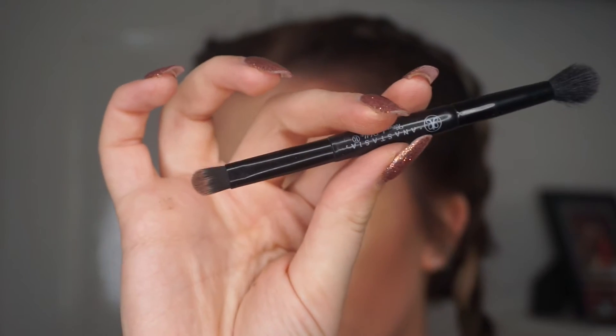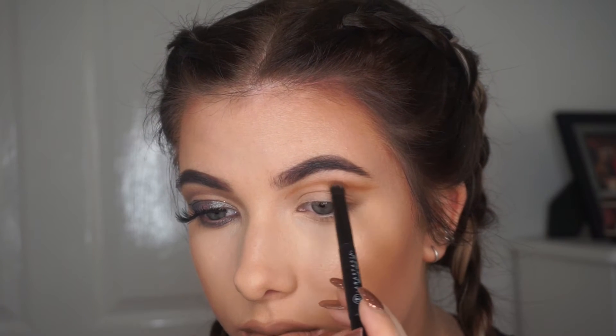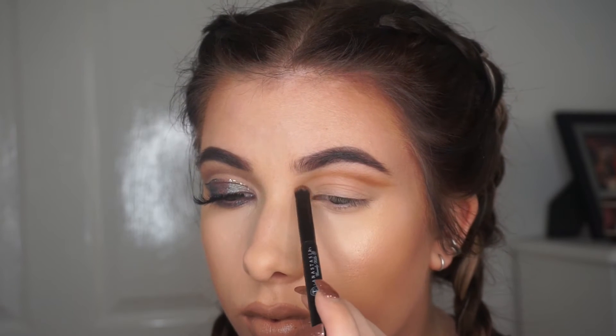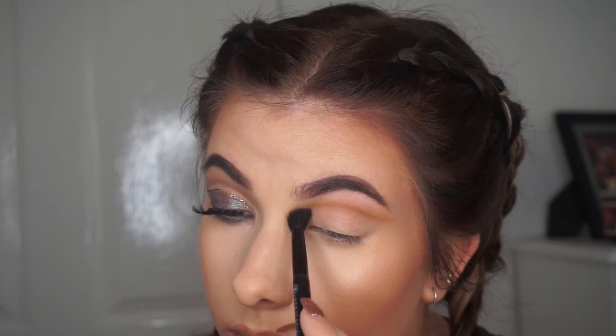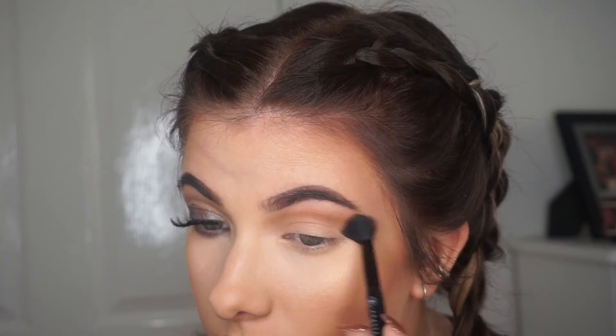I'm going in with a brush that comes with the palette — just using that shader brush to start blending it out. I wanted to go in with a smaller brush to start with just to make it a bit more precise. Then I'm going to flip the brush over and go in with the fluffy side to start blending that out. It doesn't really matter if you go below the line because you're going to clean it up anyway, but try and stay above the line so you can really blend that out.